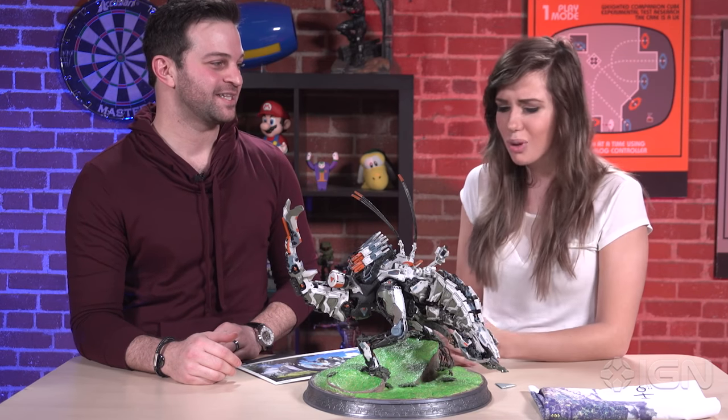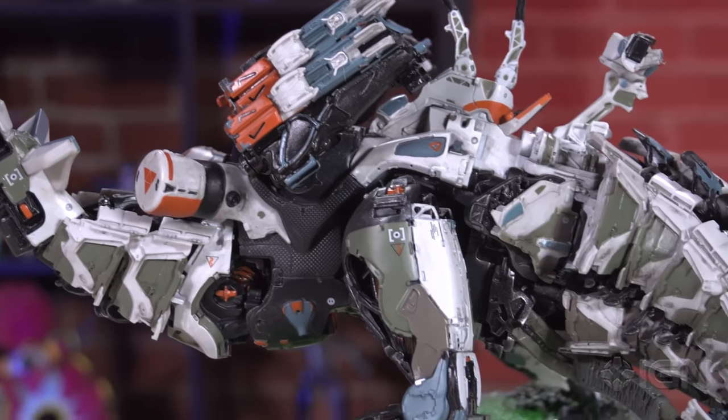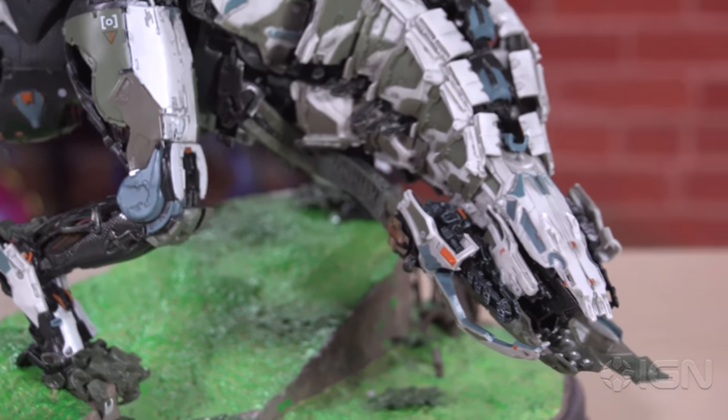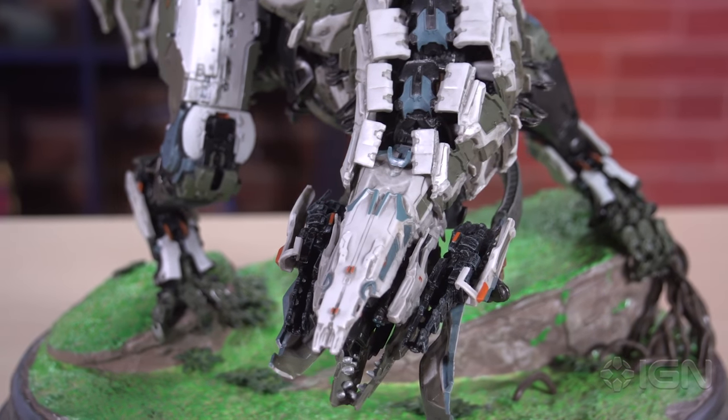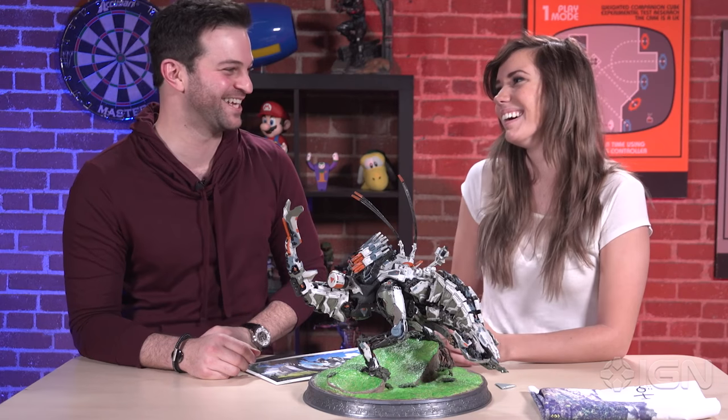Thank you so much Matt. This is so awesome and I cannot wait to get my hands on one. How much is it? It is $200. You get all this: the lovely retail box, Thunderjaw, lithographs, focus earpiece, and a map for $200. Awesome. I cannot wait to get mine.